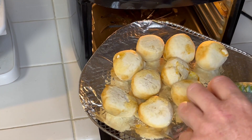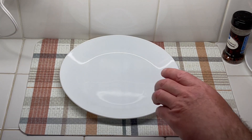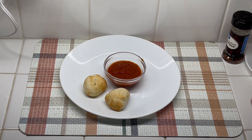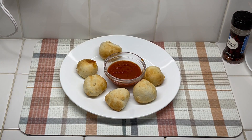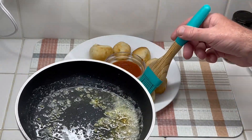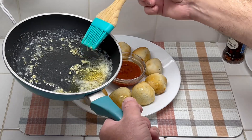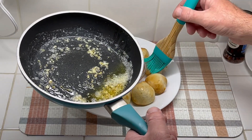Everything looks done. I'll get some hot marinara sauce, then place the pizza balls around the plate. A couple of them had the cheese leak out — I guess I didn't have them sealed all the way. I'll put them all on the plate; I had one that was a bit of a catastrophe so I'll leave that one out. Then I'll brush a little of the butter sauce on top of each one.